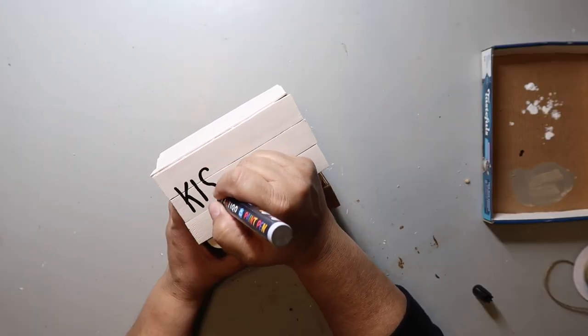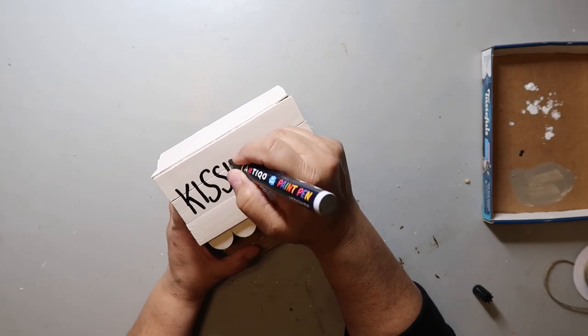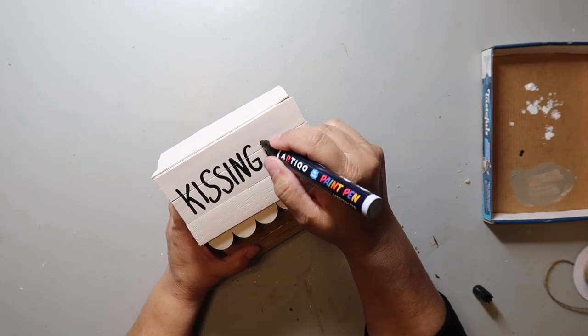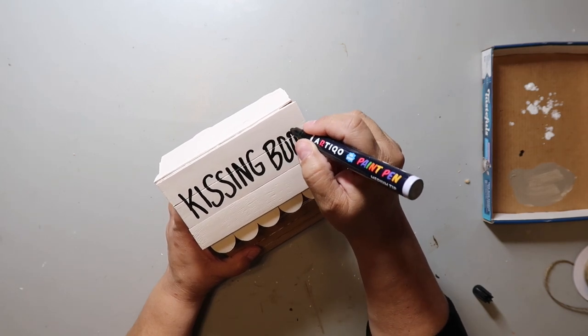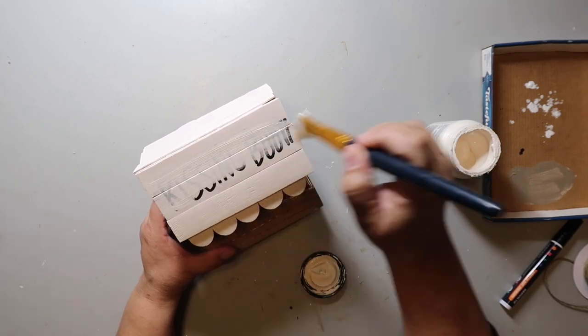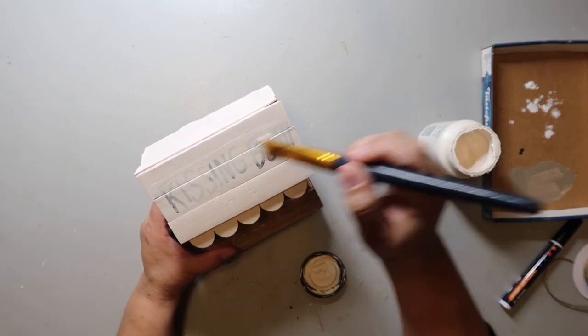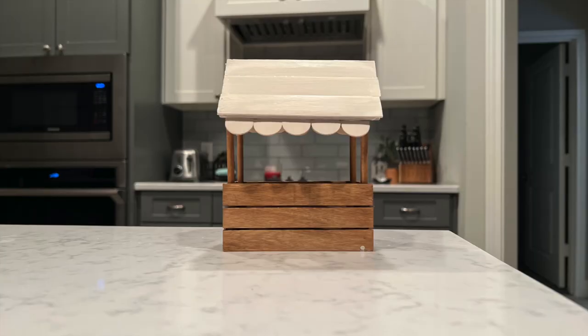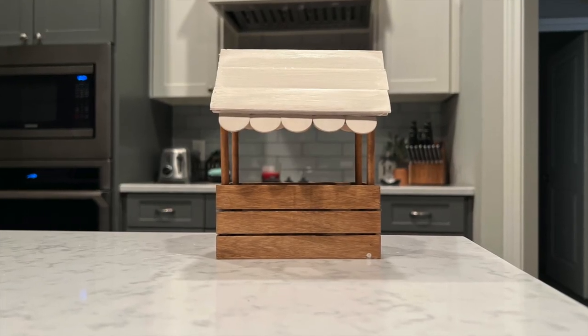I don't know if you watch TikTok, but my handle is ourgrayhouse over there. There's a song that goes 'oh no, no, no, no' — well, that's how I felt when I saw my hand lettering. So to fix that, I painted over it, and I actually haven't made a new sign yet or figured out what I want to do for the top part, but this is how it turned out and it's still pretty cute.